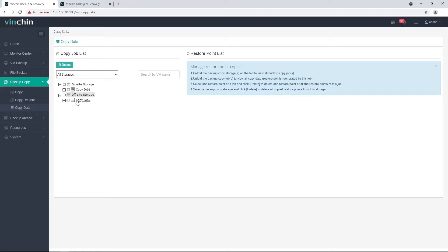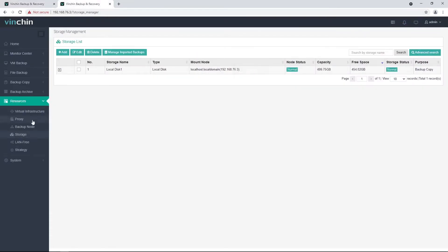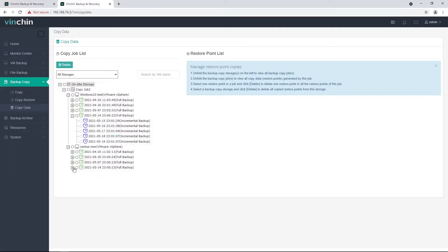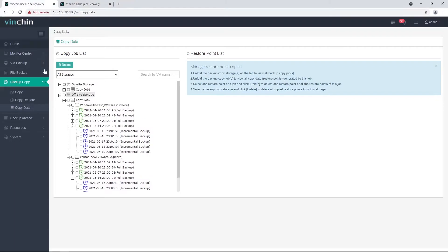Let's check the copy data on both sites. Here is the primary site — as we can see, the copy data is on off-site storage. And here is the remote site, and the copy data is local. In case the local backups on the primary site are lost, the off-site copy data cannot be used to restore VMs on the primary site directly. A copy-restore job needs to be created to first retrieve the off-site copy data to local storage on the primary site Vinchin backup server.